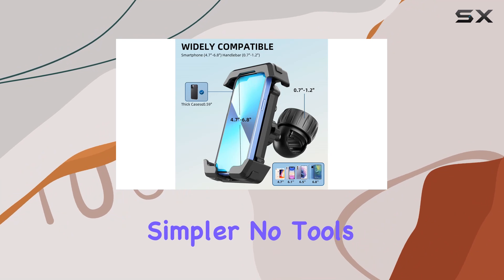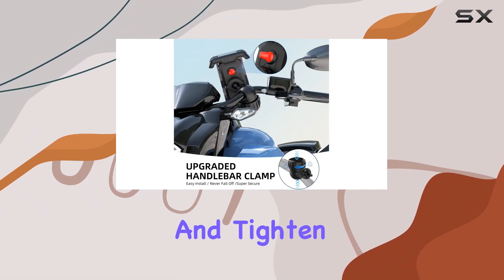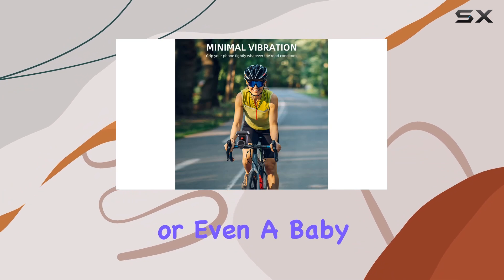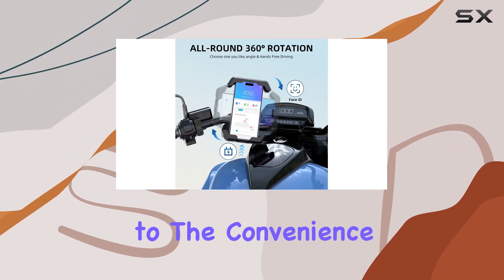Installation couldn't be simpler — no tools required. Just slide the mount onto your handlebar and tighten the nut. It's compatible with a wide range of handlebar sizes, so whether you're riding a bike, motorcycle, or even a baby carriage, this mount has you covered.